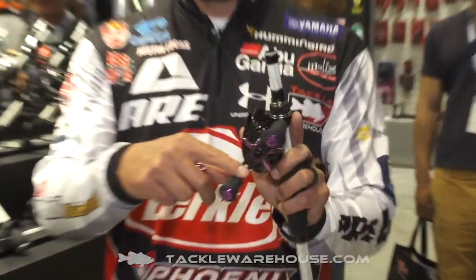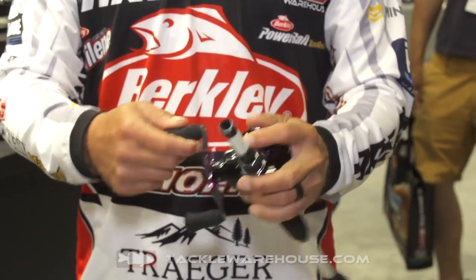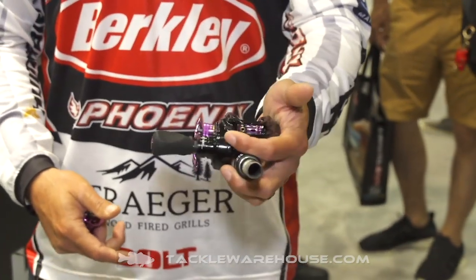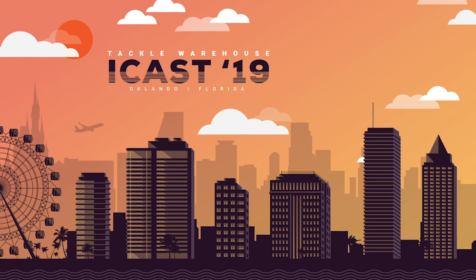It also has an EVA handle with carbon fiber in it as well, and it's kind of extended — it's not a real small handle, perfect size and just great feel in the palm of your hand. So you guys check out the new EXD. Not only is it beautiful, but it's going to cast further than any reel you've ever used.